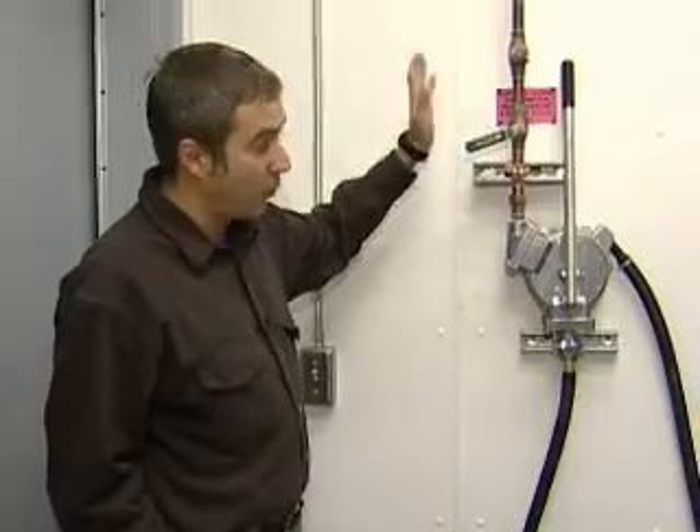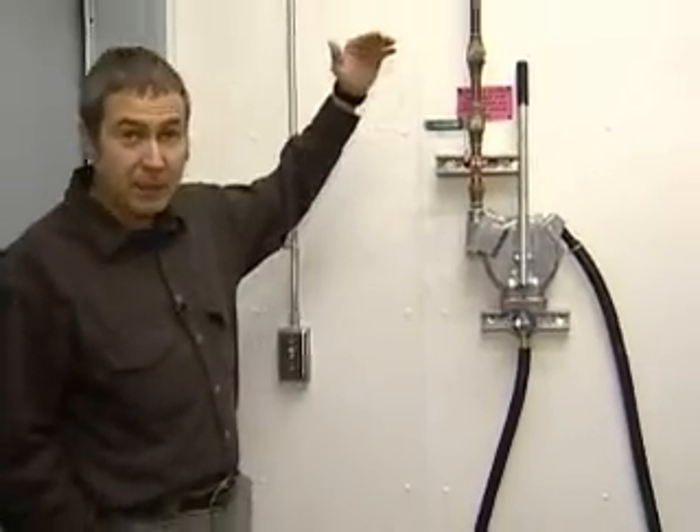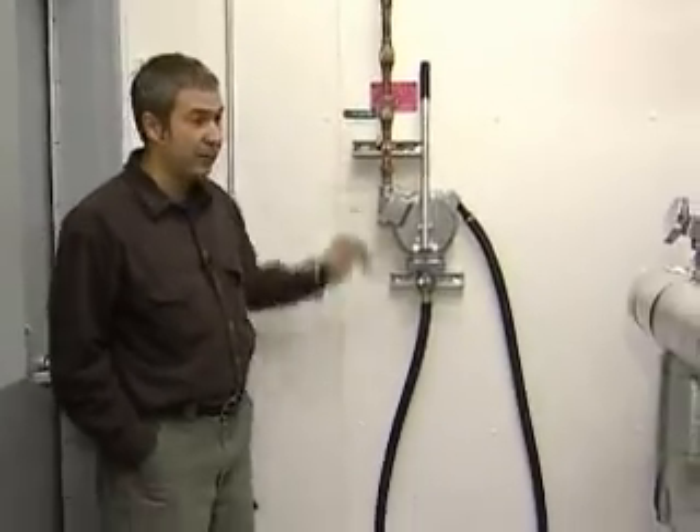To add glycol, you would open the valve here, put the hose in the barrel, hand pump it until you get back up to your two-thirds level, then shut the valve off. And that's how the cooling system works.